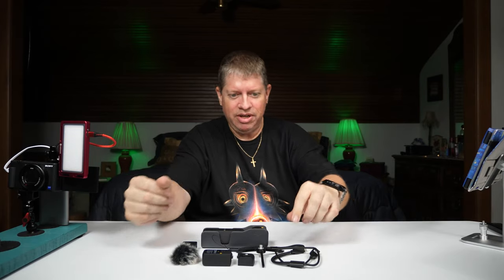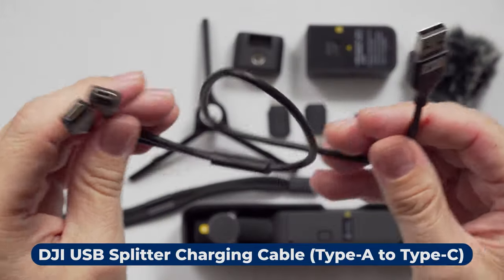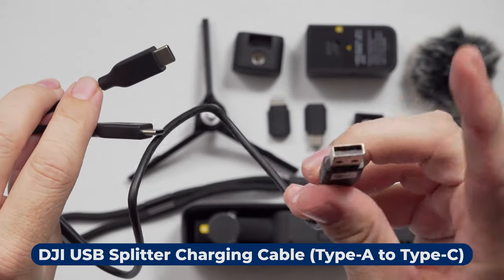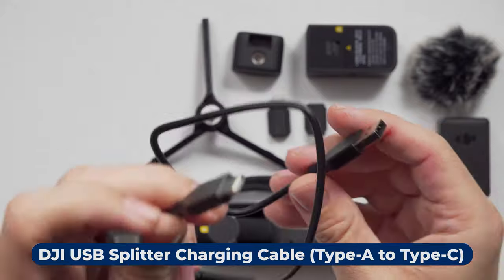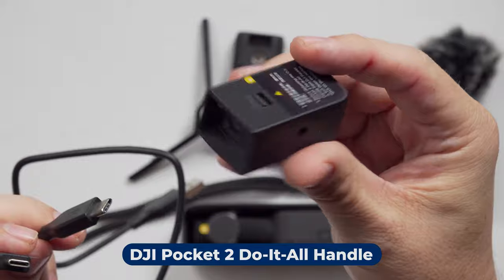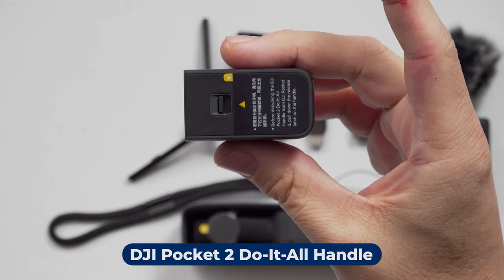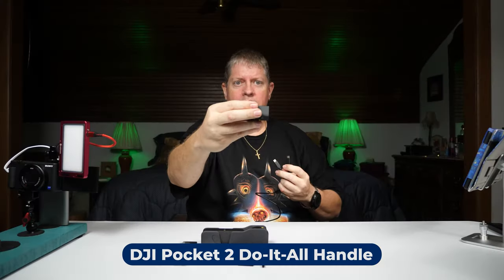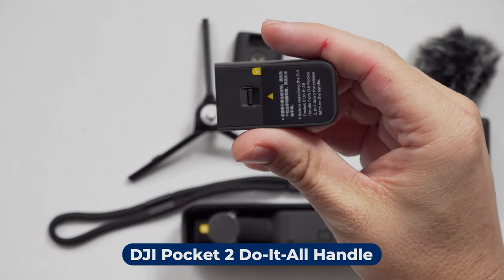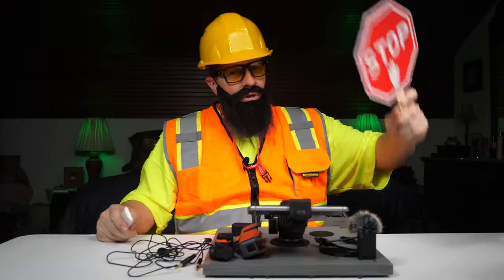First thing we've got in here is the charging cable. It does dual USB-C so you can plug it into one port on your charger and then you can charge both the camera and this little guy — which is the wireless adapter. This allows you to connect your phone wirelessly to the DJI Pocket 2 and it also serves as the transmitter and/or receiver for the wireless mic.